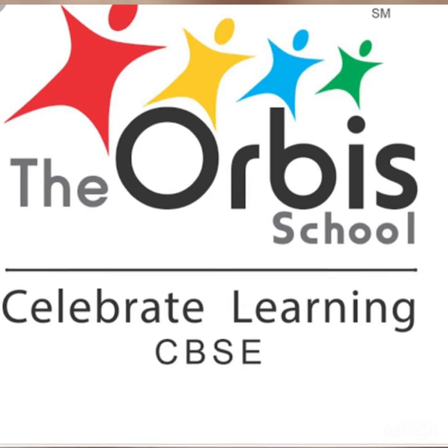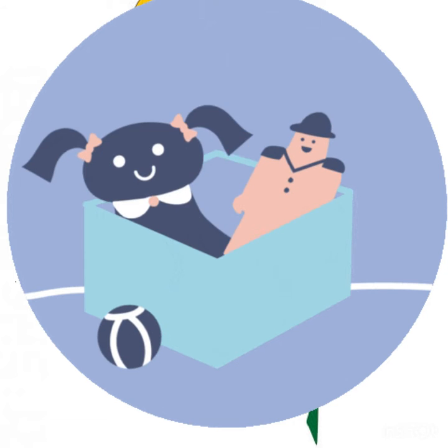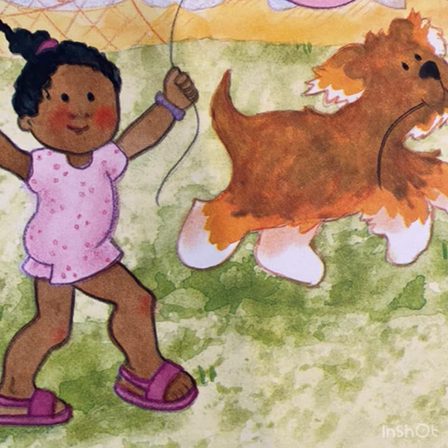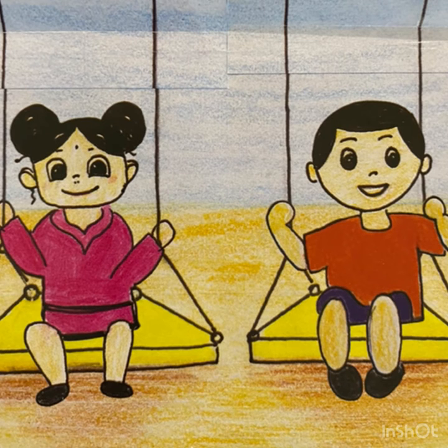Hello everybody, welcome back to another lesson! I hope you all are doing very well. Today we are going to learn a new concept — we will learn about the concept of full and empty. This is Bolu and his sister. Let's see where they are going. Oh, they're in the park and they found two empty swings.